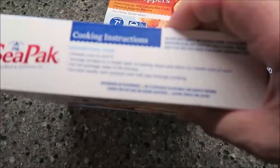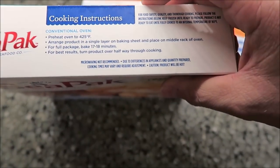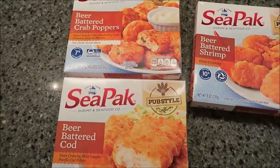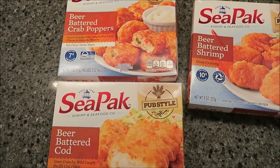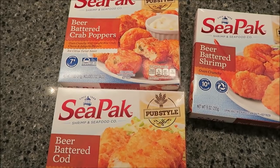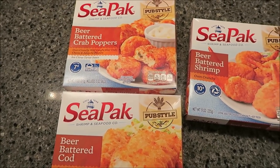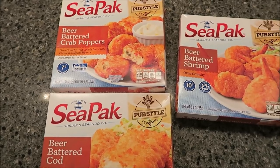You turn all of them over halfway through. So I'm going to wait for my oven to preheat and show you when I get these out on the pan — but since they're all different times, I'll probably just show you when they all come out of the oven.